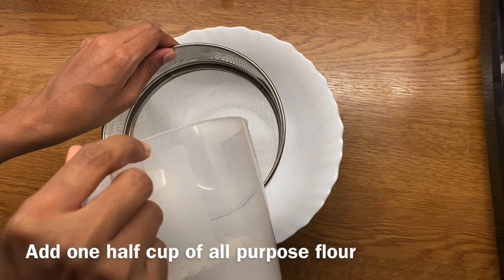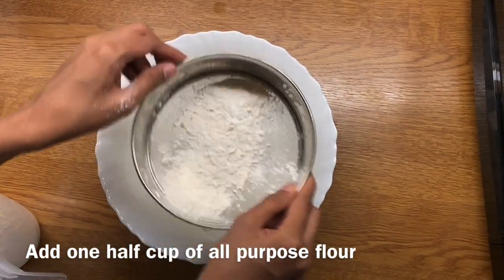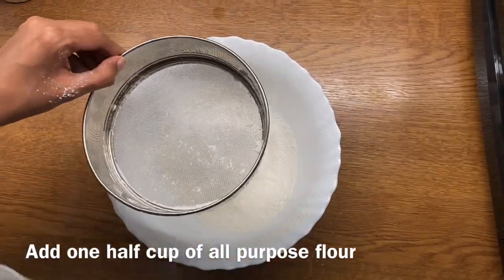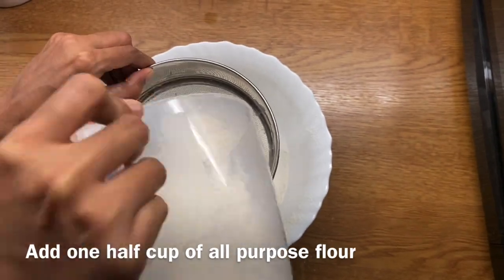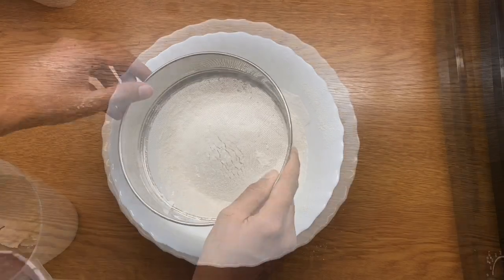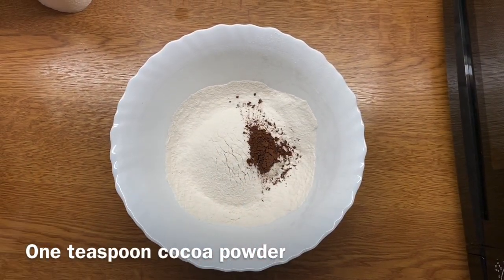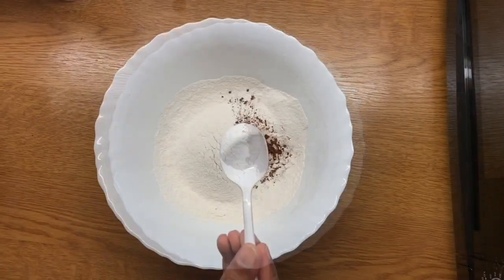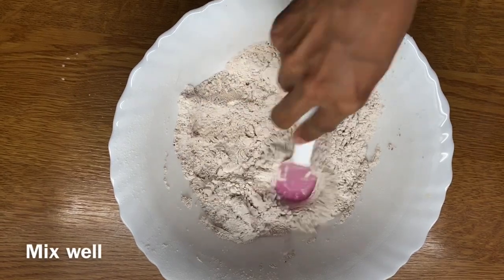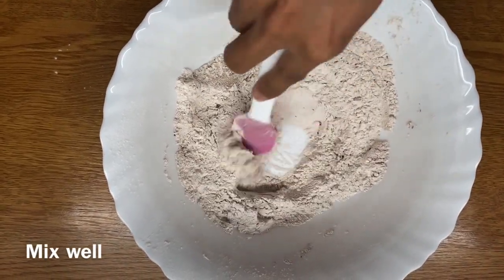Let's start with 2 layers of red velvet cake. We are going to add 1 cup of all-purpose flour, 1 teaspoon of cocoa powder, 1 teaspoon of baking soda. We are going to add 1 cup of sugar in a bowl.